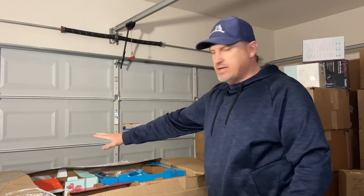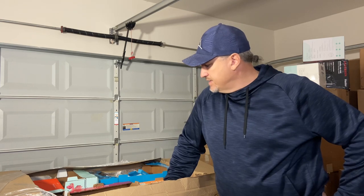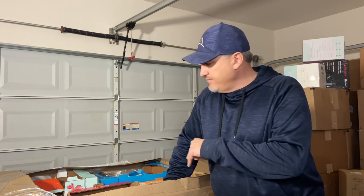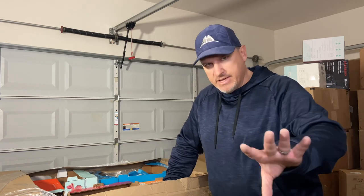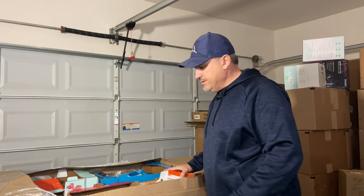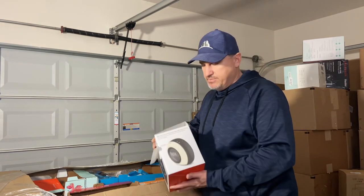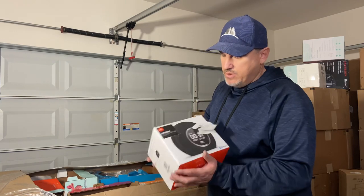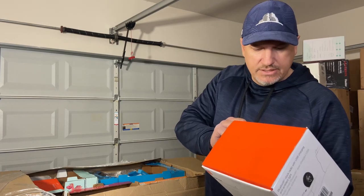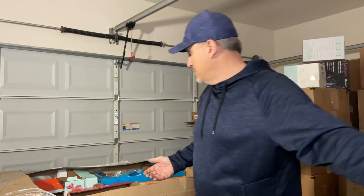They use Costco produce boxes to pack these pallets and have them secured. I'll probably have to pause the video in a bit to remove some of the top layers of boxes. We have another JBL Horizon — we've seen that before. Return reason: 'did not work for her,' so maybe it'll work for him.